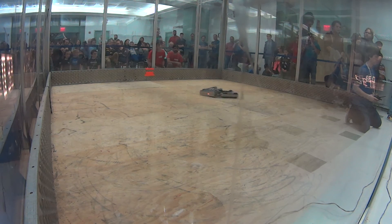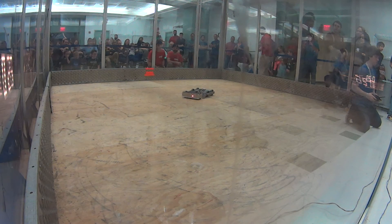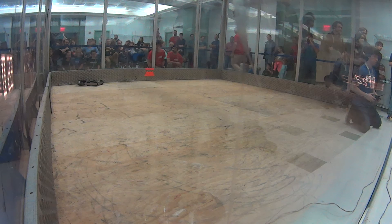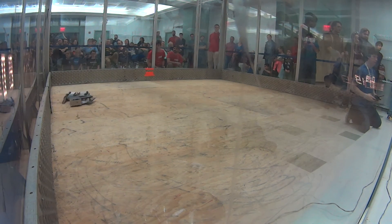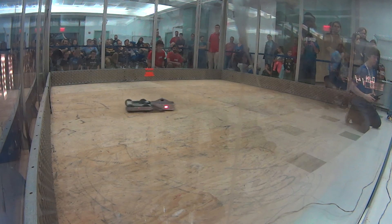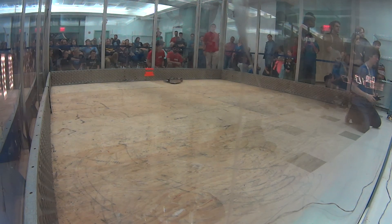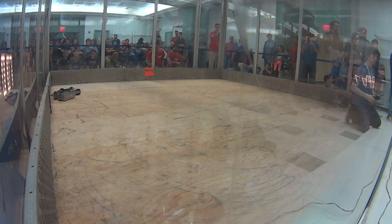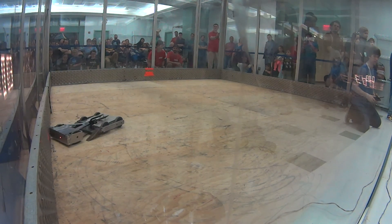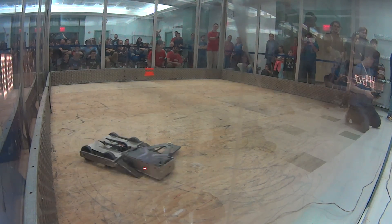Looks like the blade on First Contact is stopped somewhat permanently. Down to the last, less than 30 seconds left. Mama Bear giving First Contact a tour of the box. This is a lot like round and pound in MMA.